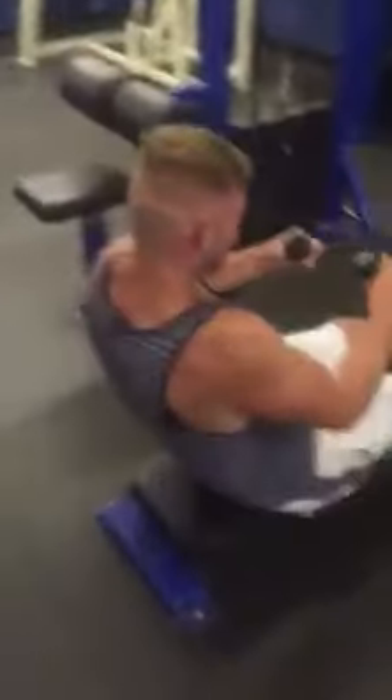Straight into it. Lap row pulley, yeah? Straight in. Put me about that — that's it. Straight in. Bang, there you go.